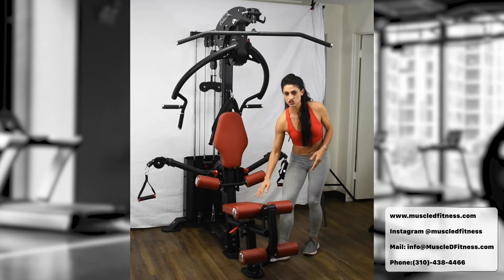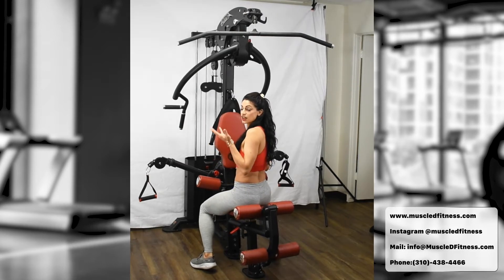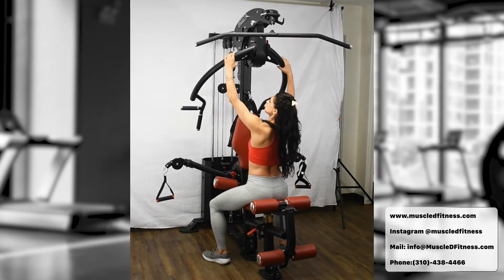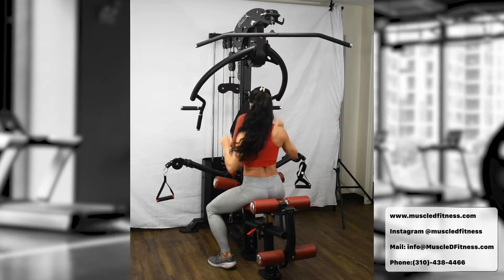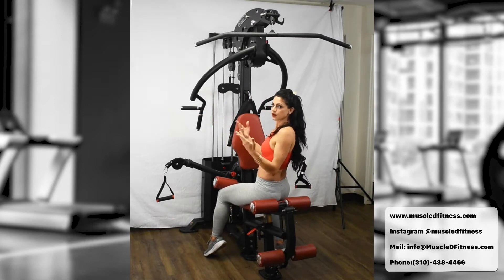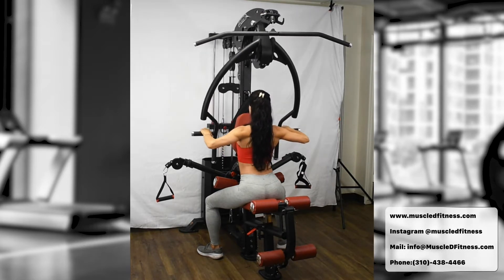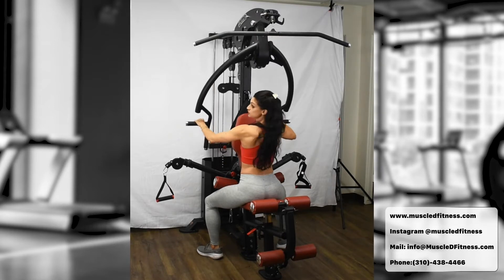Exercise number four transforms the machine into a seated row. Adjust the seat facing the other direction — it works like an air piston, naturally rising when you lift it. Put the bar all the way up to setting number one. For the horizontal grip seated row: grab the handles, put your feet down, maintain strong posture, squeeze your core, and pull back. Breathe in on the way out, breathe out on the way back. With the bench up and grip higher, you work the top part of your back.